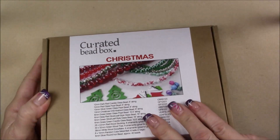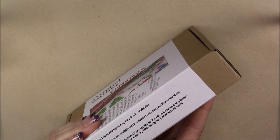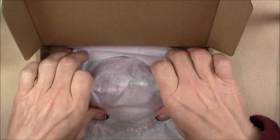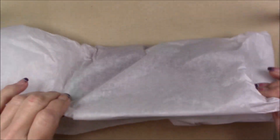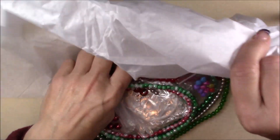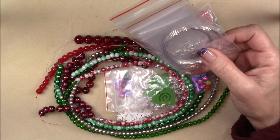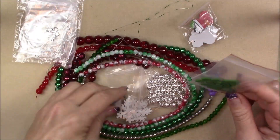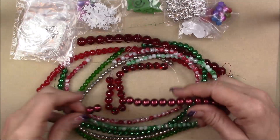Now I'm going to move to the Christmas box. They're always packaged really nicely — it comes wrapped in tissue paper. This is heavy; there are some good size beads in here. The seller wrote to me and said this isn't just for making jewelry — the Christmas one would be for making Christmas ornaments, Christmas decorations, things like that. There's a lot of really cool stuff in here.